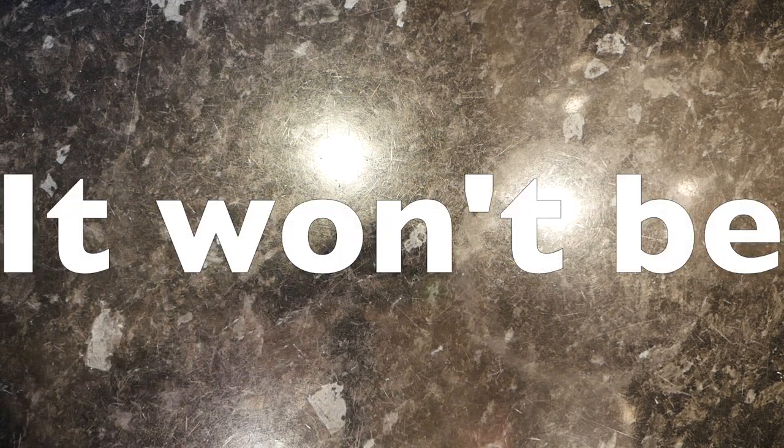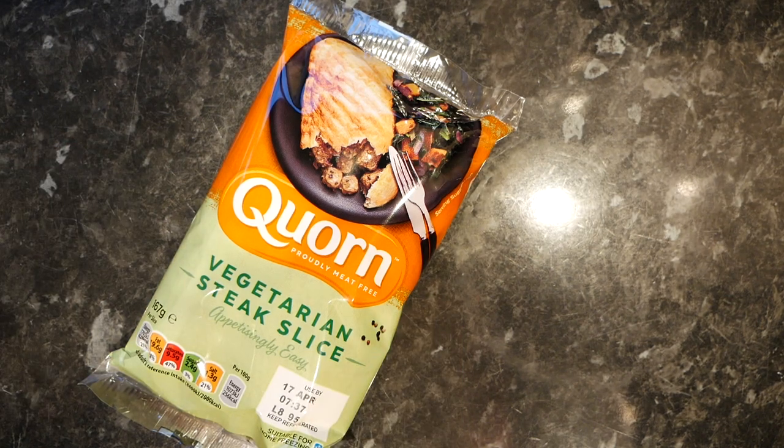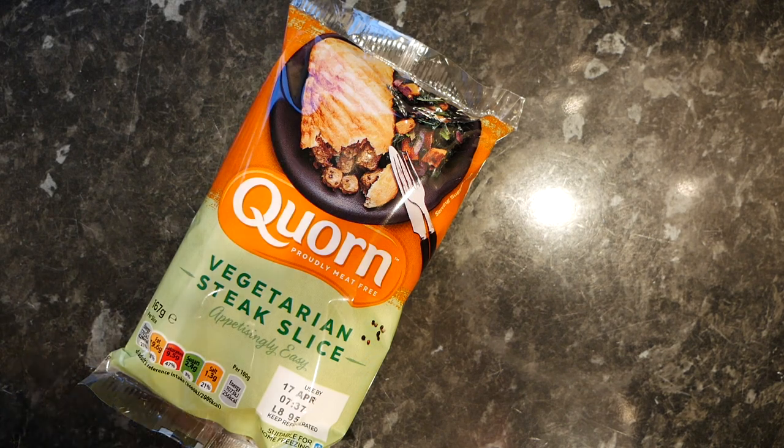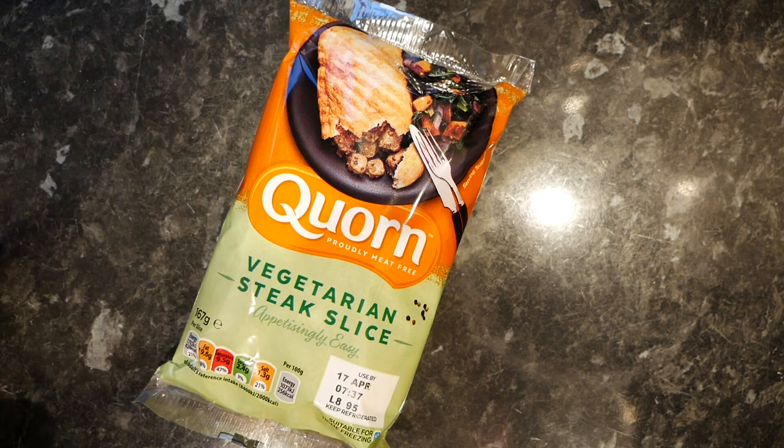Hello everybody, what is up and welcome to Ready Meal Reviews. Today is going to be a quick one — it's not a true ready meal, but it is something you can eat instantly without having to cook or prepare it. It is a corn vegetarian steak slice, so this has got fake steak in it. I thought this is going to be so quick to eat that the review is probably only going to last about a minute.